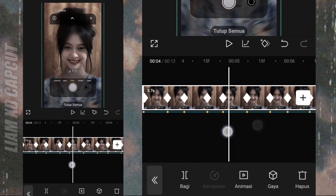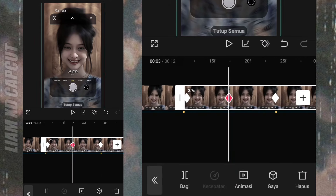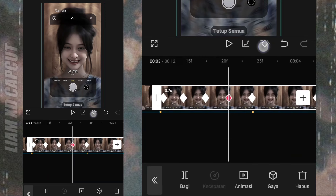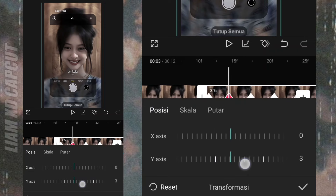Oke sekarang buat gerakan ayunnya. Di sini tambah 3 keyframe dulu. Keyframe yang kiri atur gerakannya ke sudut bawah kanan, pakai ukuran 15.